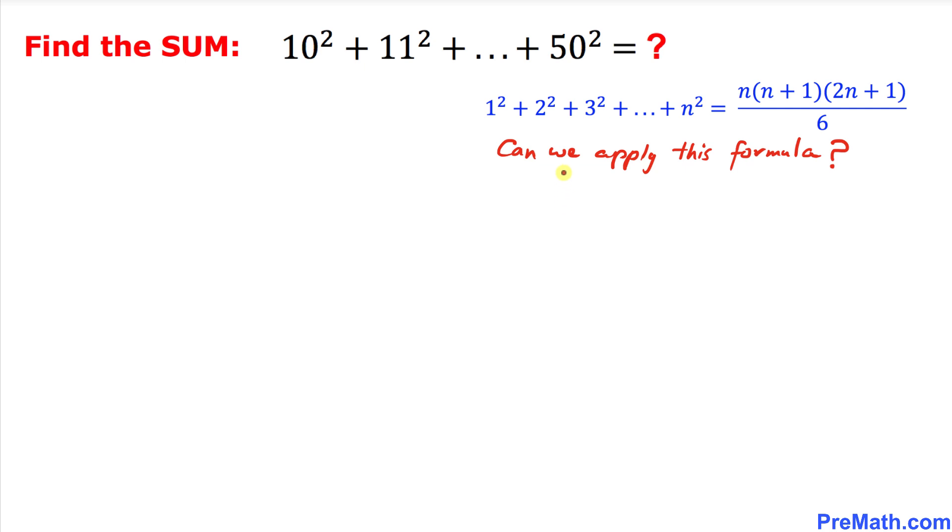Now the question is: can we apply this formula to our given series? The answer is no. The reason is the series must start with 1 squared, 2 squared, but we are starting from 10 squared — that is the issue.